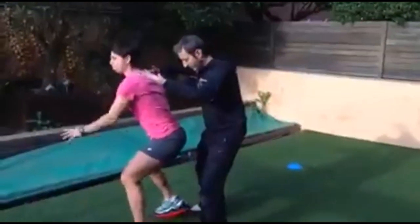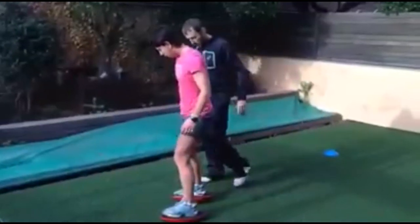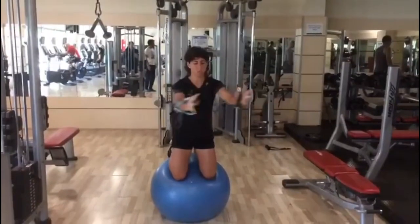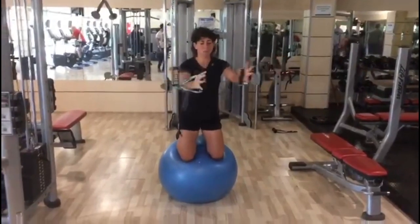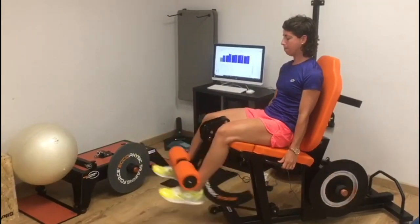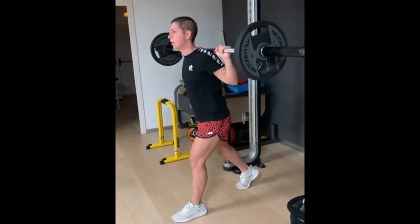This strength exercise improves Carla's rotational stability and enables her to generate rotational power during shots like the forehand and backhand effortlessly. She also performs a leg fly pole exercise, which targets her glutes, hamstrings, and lower back muscles. These exercises are designed to help Carla generate power in her lower body, providing stability during movement and preventing injuries.